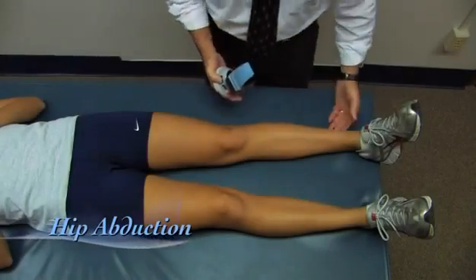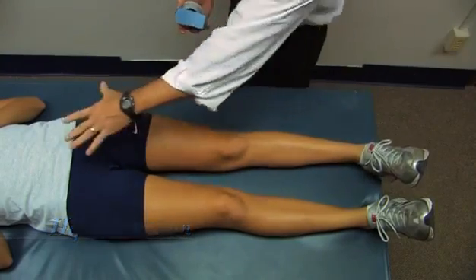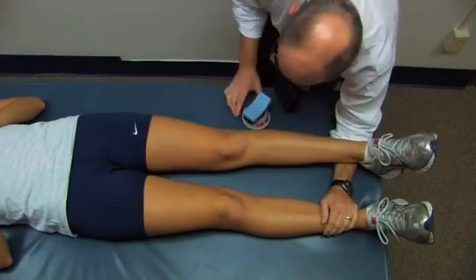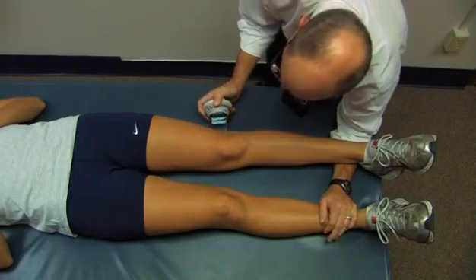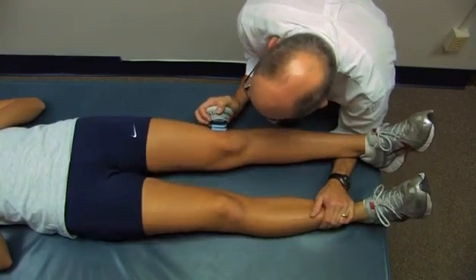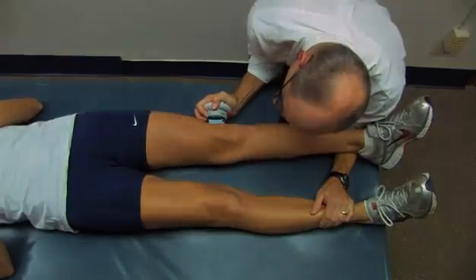Now we're going to measure hip abduction — how forcefully she can pull her leg out to the side. She's in basically anatomical position at the hips. I'm going to support her leg just off the table and apply the dynamometer just proximal to her lateral joint line. It's going to be a second or two to your max, then as hard as you can. Go ahead — out to the side, harder, harder. And relax.